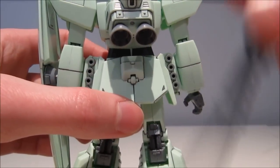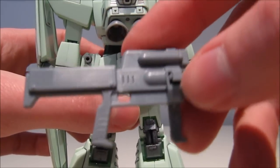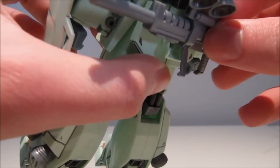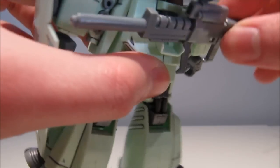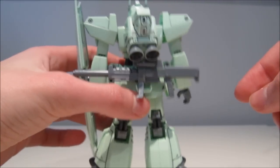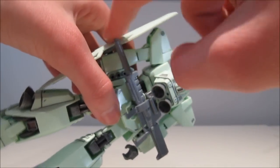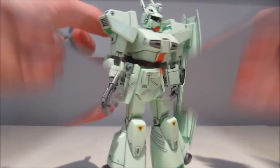One thing I almost forgot: the beam rifle can actually be stored on the backpack — on the back skirt here. You have a little peg; simply open this up and it slides in there. Once you get it in there it's relatively secure if you don't push it around too much, so it shouldn't be any problem at all. Though if you touch it at an angle it could fall out, so just be a bit careful.